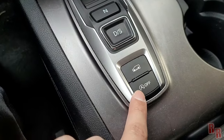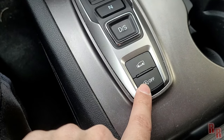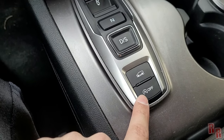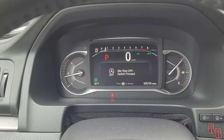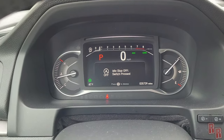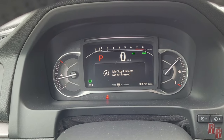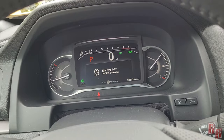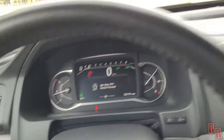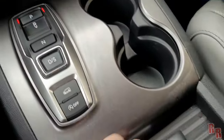There's also an Idle Stop button — this shuts the engine off when you're stopped at a light to save fuel. Press the button to toggle it on or off. I usually run it off because I don't like the engine cutting out while I'm waiting at lights.